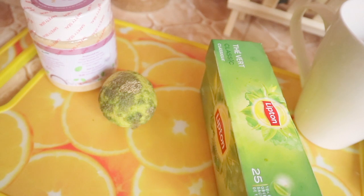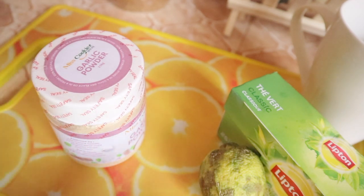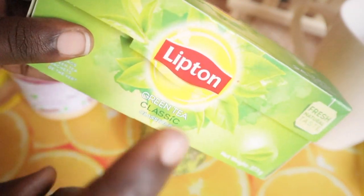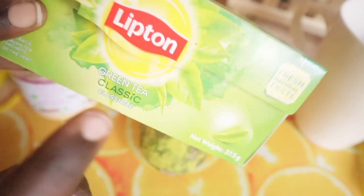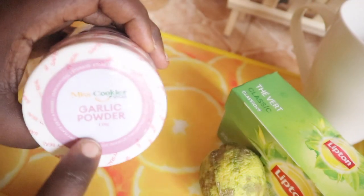Hey guys, welcome back. Today's video I'm doing how to stop fiber from growing with three ingredients. I have another video on my channel but this is another one I just discovered. So these are my three ingredients: green tea from Lipton, lemon, and garlic powder.